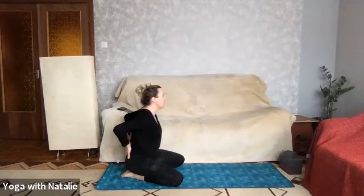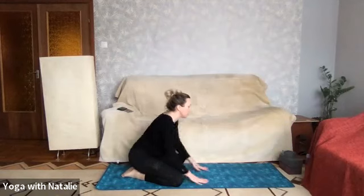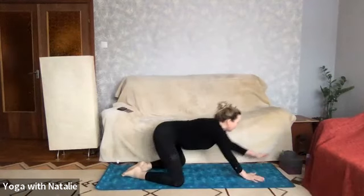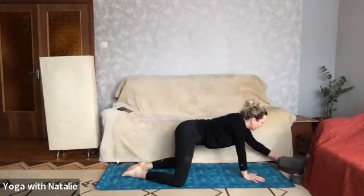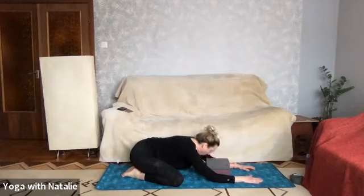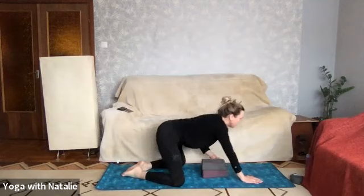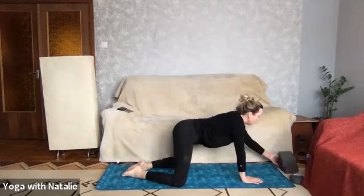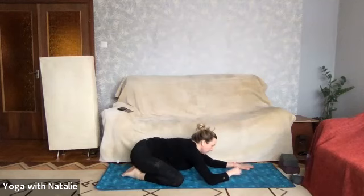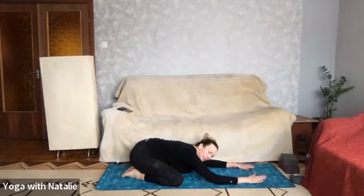As per usual, releasing all the tension or any tension in the lower back with child's pose. If this doesn't suit you, you can try child's pose with blocks over your forehead, or hugging cushions or bolsters, or alternatively you're very welcome to come into puppy dog pose. Just arriving mentally on the mat now.